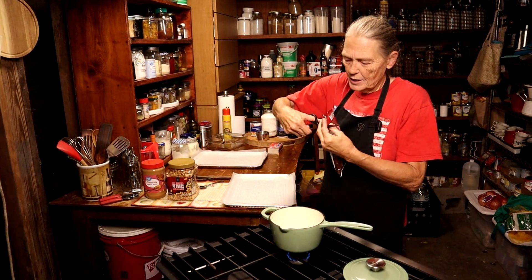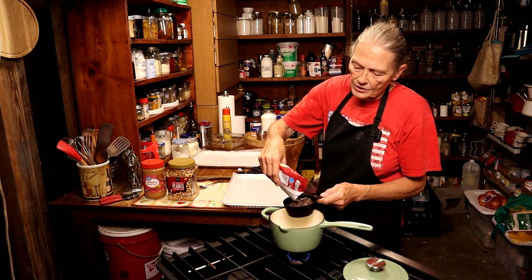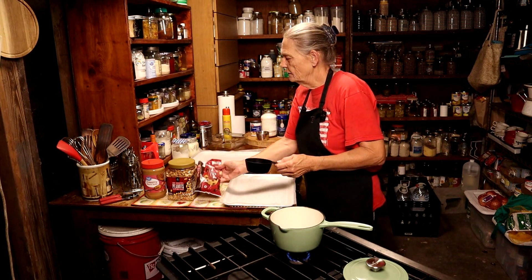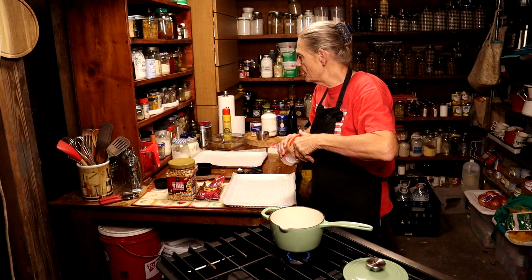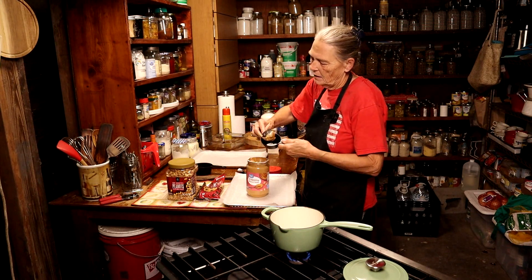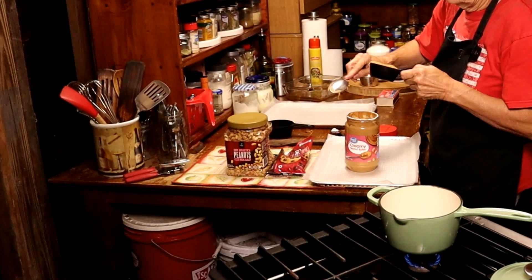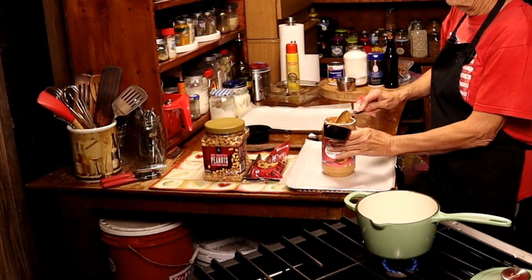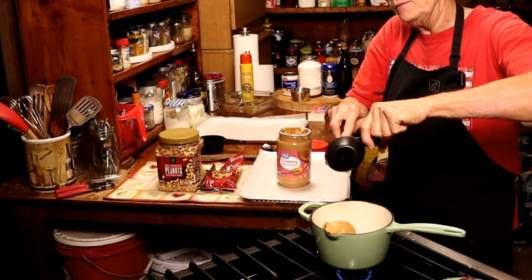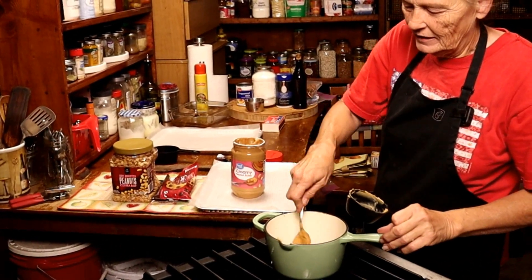We're going to take and get one cup of chocolate. This recipe really doesn't cost hardly anything and you end up with a lot of clusters. It's one cup of chocolate and half a cup of peanut butter. That's close enough — doesn't have to be absolutely 100% perfect. And if you'd spray the cup with Pam it would slide right out. We're just going to let that get warm and melt.